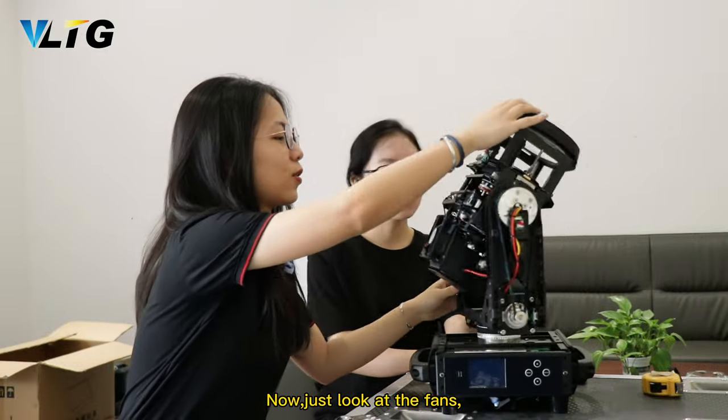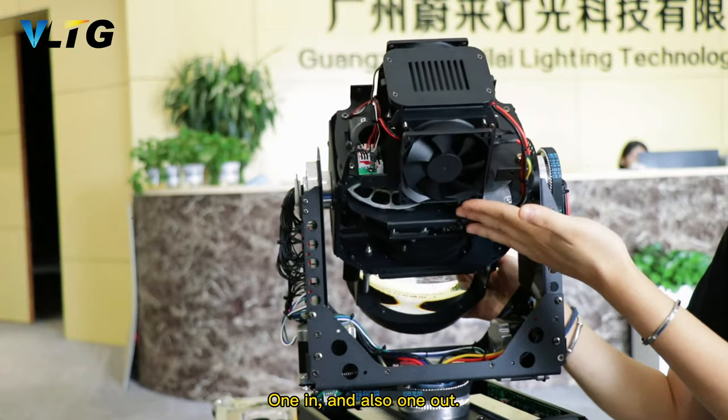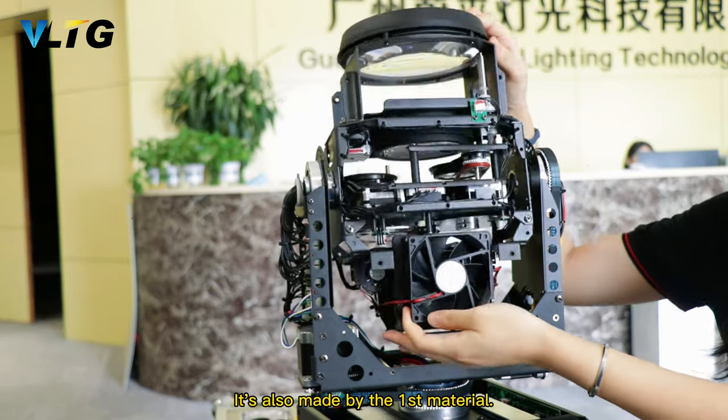Now just look at the fence. There are two fences on this line — one in and also one out. It is made of the finest materials.